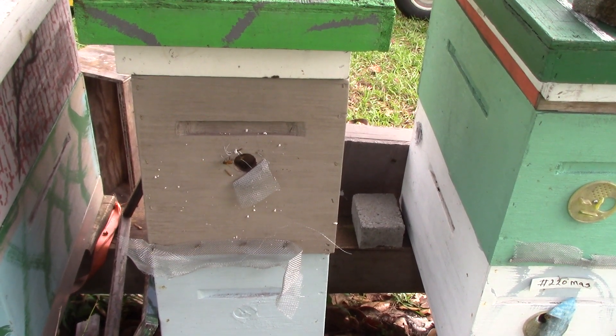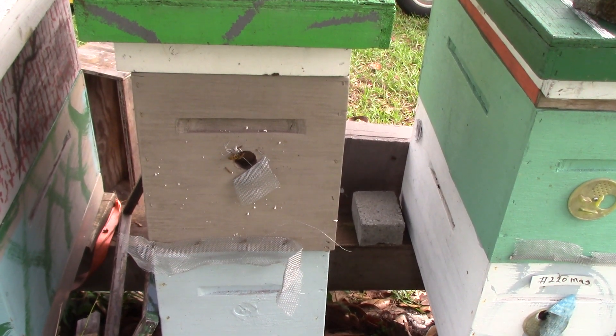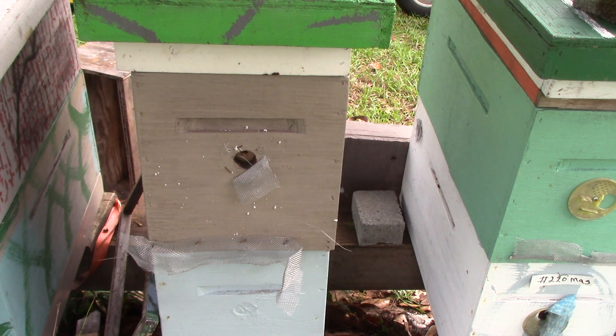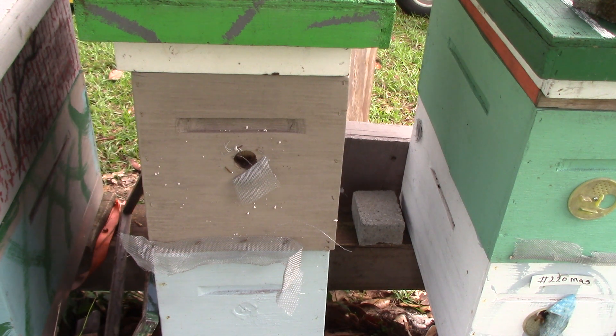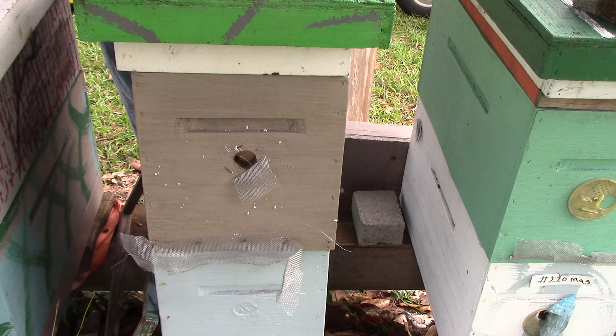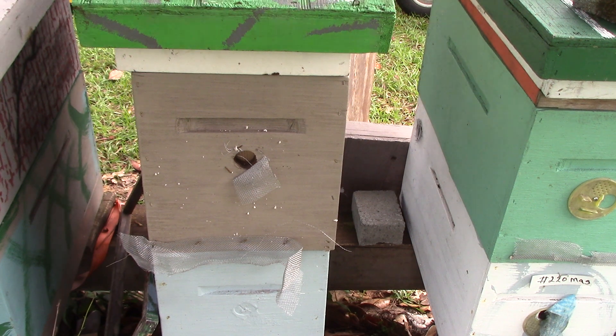Good morning again people. This is Sam from South Carolina Happy Bees. This is hive number 67, double deep nuke, and we're going to go in it and look today. It's supposed to have queen cells — nope, this one got a yellow queen. This one got queen cells. This is supposed to have a yellow queen, so let's see how she's doing.